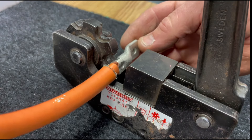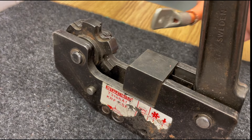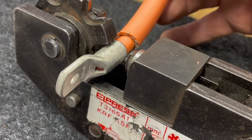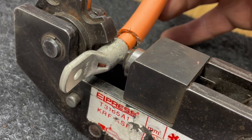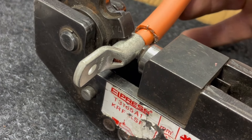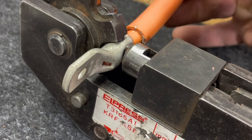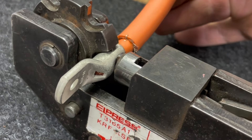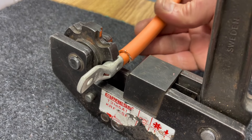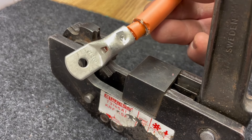I'll give it one more press when I'm finished with the other side. It would be much easier with a hydraulic or electric crimper, but this works pretty well.